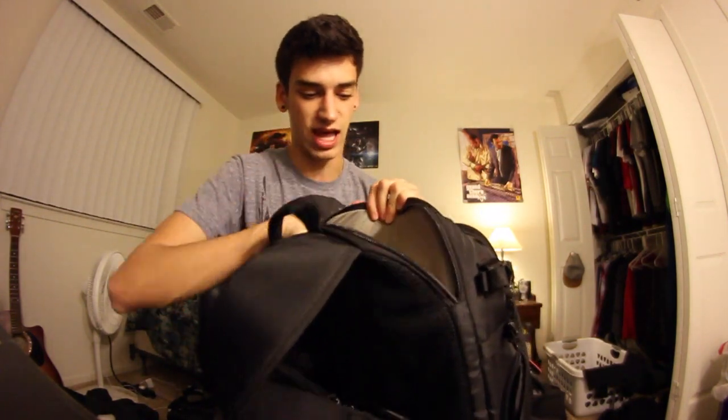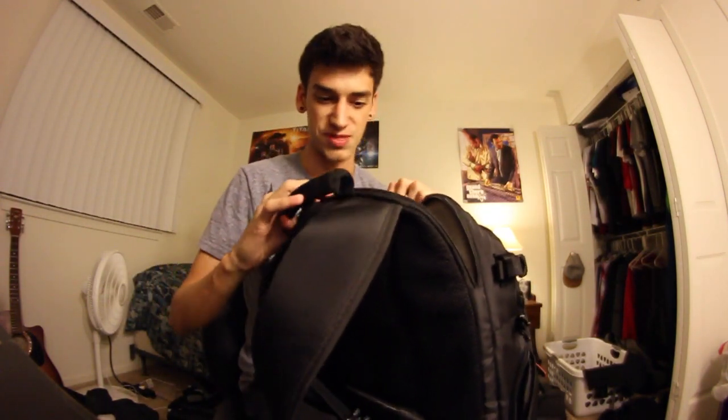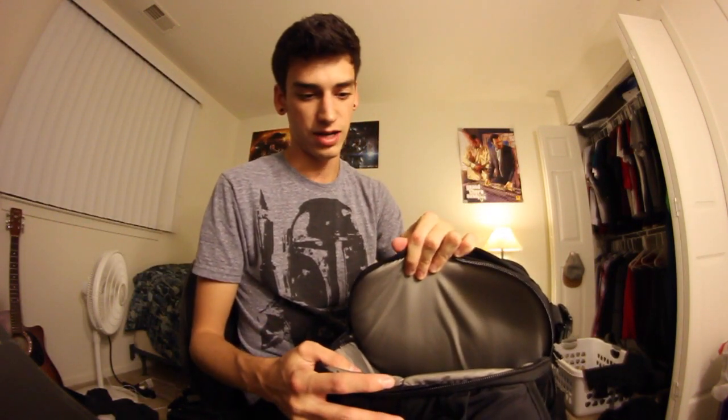This is the top compartment and there's actually nothing in there right now, but when there is stuff in here it's a laptop and all my laptop supplies, because it is a perfect size for a MacBook. Whenever I travel I throw my laptop in there and that's one less bag I have to carry.